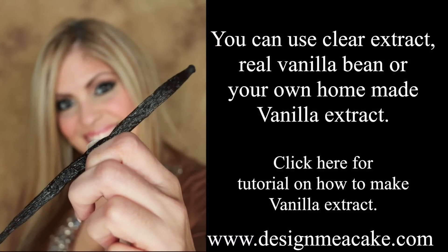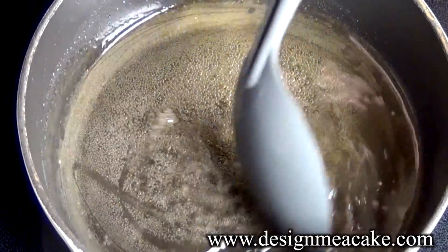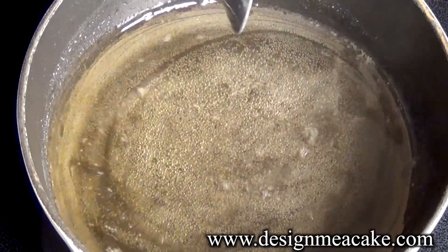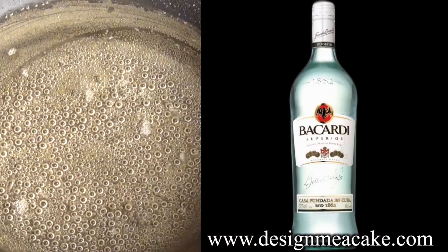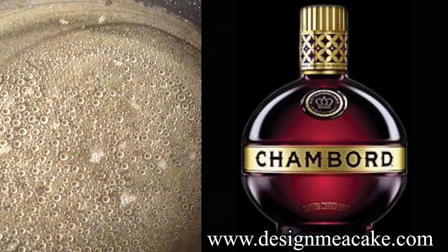Once your simple syrup is clear and you don't see any sugar crystals, you can let it cool down. To this syrup you can add a quarter cup of any liquor of your choice. You can use amaretto, Baileys, chocolate liquor, Kahlúa, rum, or maybe some coconut flavor. Anything goes for this one.